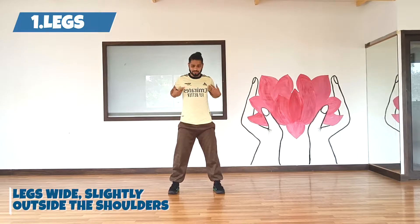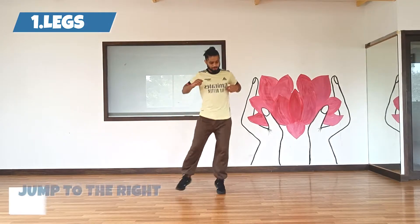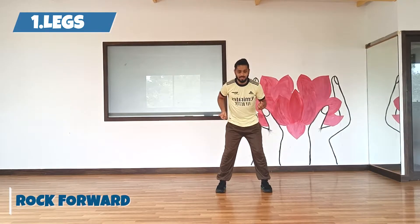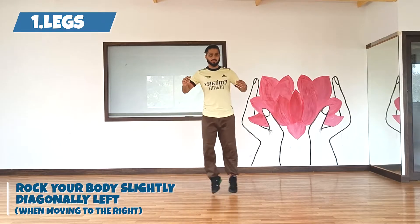It's really simple. You're going to jump to the right — your legs are going to be outside of your shoulders, slightly wider. So you're going to jump to the right and you're going to rock your body forward. Again, jump to the left, rock your body forward. I'm also rocking it slightly diagonally as well.